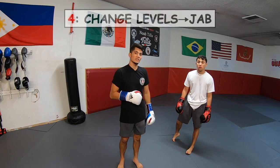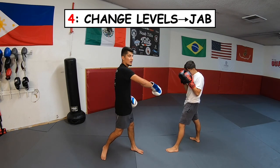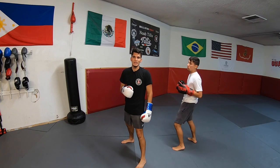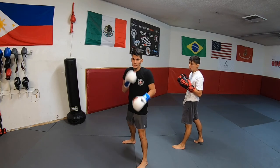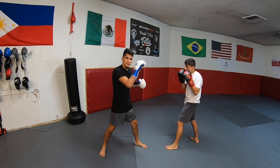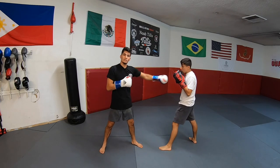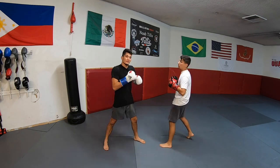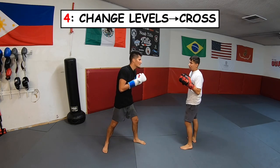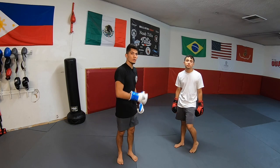The fourth way to counter the jab is by changing levels. He throws his jab and all I'm doing is changing levels — taking a little half squat straight down in my boxing stance. With this I can either throw the cross to the body or throw my own jab to the body. So: change levels and throw your own jab, or change levels and throw your cross. That's the fourth way to counter the jab.